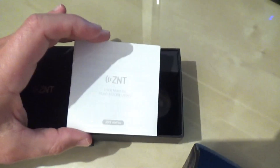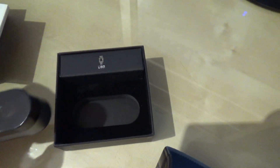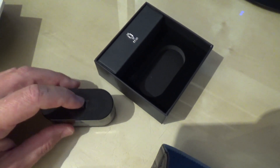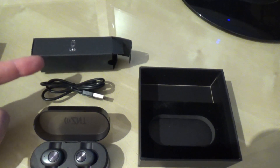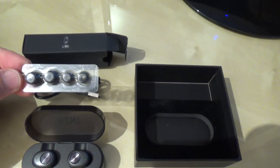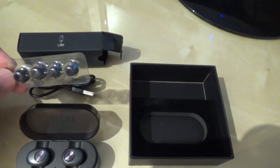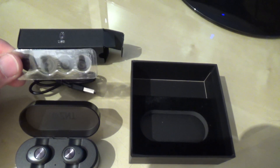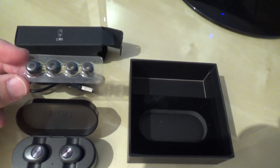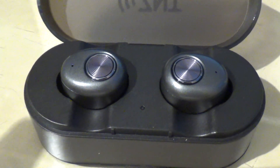In the package, you will find, of course, instructions. Then you have a special case for your earbuds, and in this box you will find an included charging cable and two different sizes of ear-bud rubber pieces. So if your ear is a little bit smaller or bigger, those are the different sizes that will fit it.